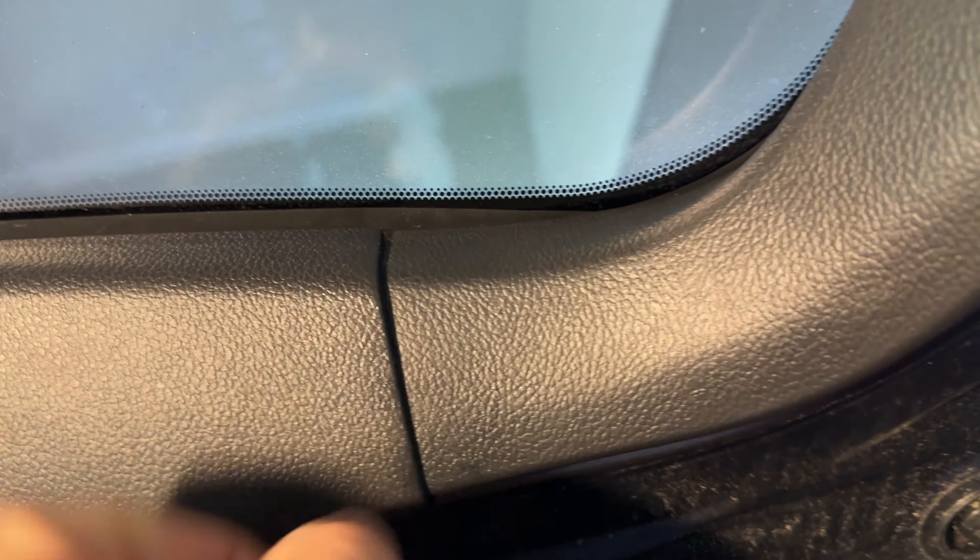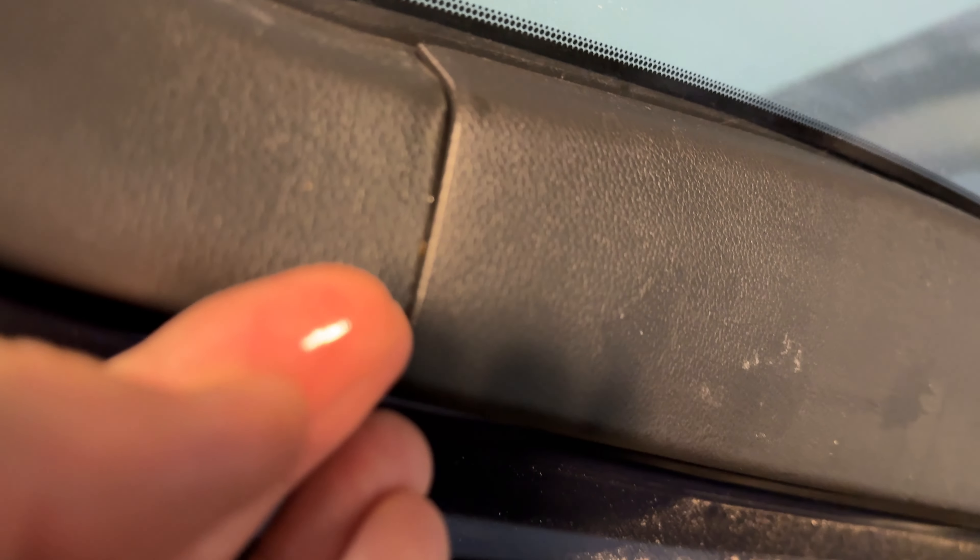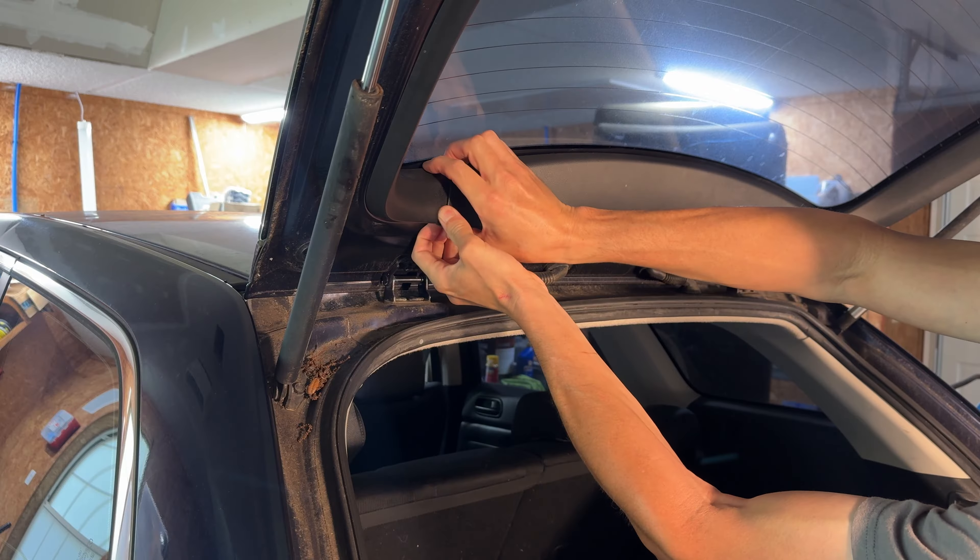Look at this trim. This little piece — there's a seam here and the seam here — look at that, just a little... you see that? Just a hint of water just under that seam. Let me go ahead and pull this off and we'll see what's behind it.